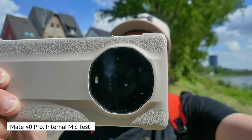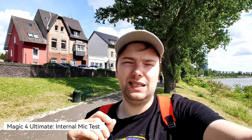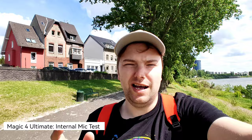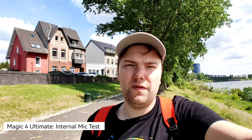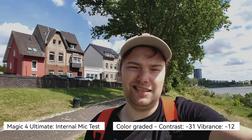Now the ultra-wide angle on the Mate 40 Pro in harsh wind conditions — there's a visible microphone on the back of the Mate 40 Pro that I cannot see on the Magic 4 Ultimate. What do you think about the quality of the Mate 40 Pro's ultra-wide angle cine lens? Now on the Magic 4 Ultimate's 0.7x ultra-wide angle, you can crop into the large 64-megapixel ultra-wide sensor. The internal microphone picks up wind, not as much as the Mate 40 Pro, but I don't see a rear-facing microphone array — it must work differently.